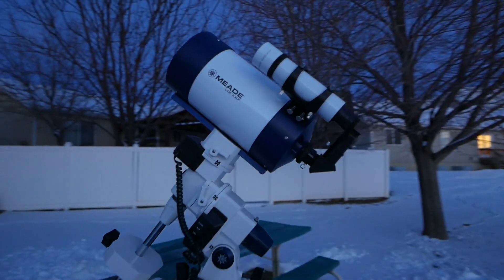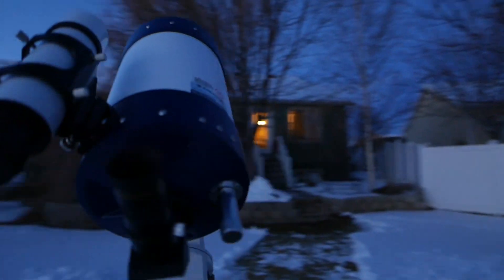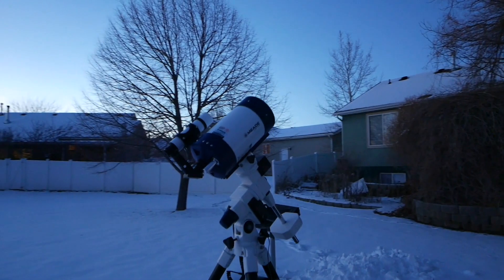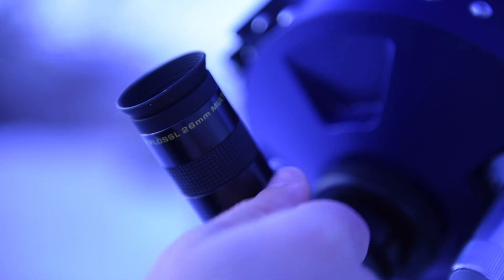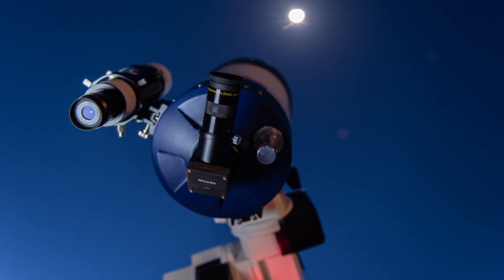Now that your telescope is set up, let's get the alignment process started. First, we'll show you how to get your telescope ready to align with AudioStar. We will start by aligning the finder scope. Using the 26mm eyepiece, locate an object at least 1000 yards away during the day, or a bright object like the moon at night.